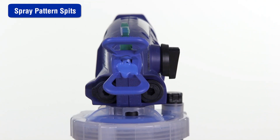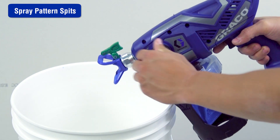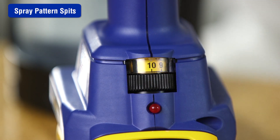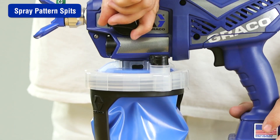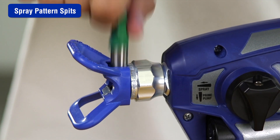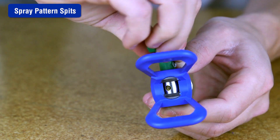If your spray pattern spits at the beginning or end of the pattern, the spray tip may be partially clogged or excess material has accumulated on the spray tip guard assembly. Unclog the spray tip by turning the prime spray knob to the prime position. Reverse the spray tip to the unclog position, set the speed control to 10, aim at a waste area, turn the knob to spray, and pull the trigger to clear the clog. Turn the knob back to prime, then remove and clean the spray tip, making sure it is clean, not worn or damaged, and completely inserted into the spray tip guard.